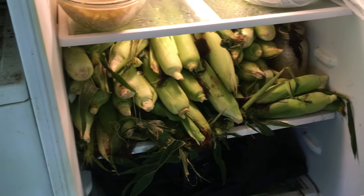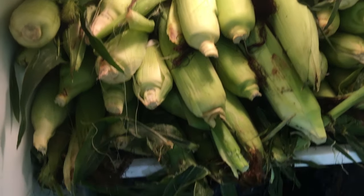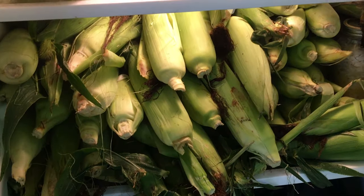This is inside of our outside refrigerator. This is a little something I have, and that black bag right there is also full. Can anybody guess what I'm going to be doing today? Stay tuned and you'll find out.